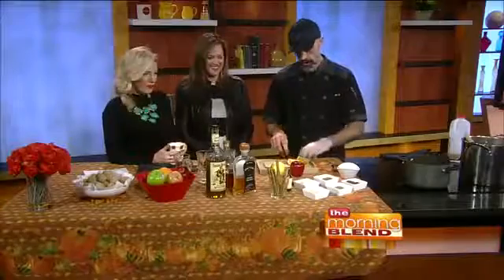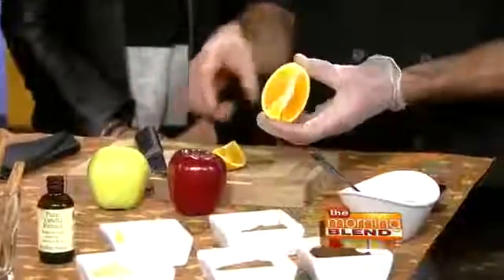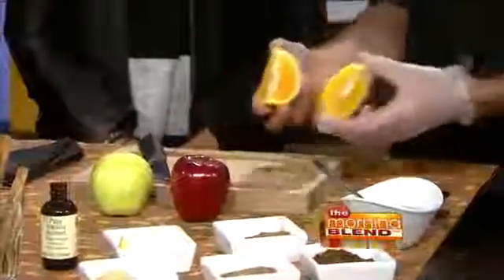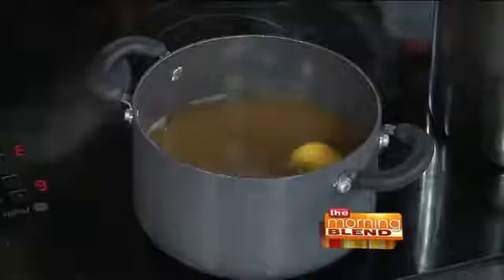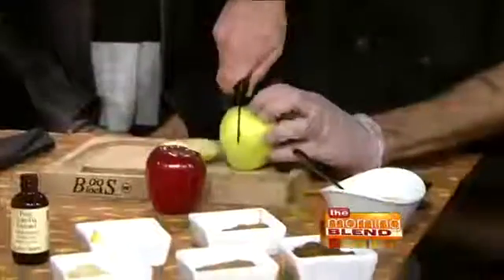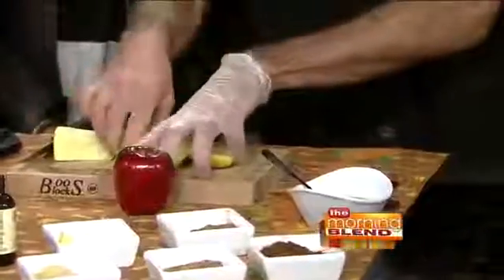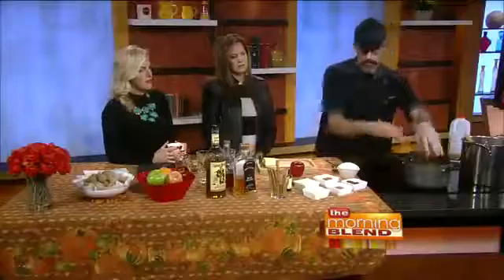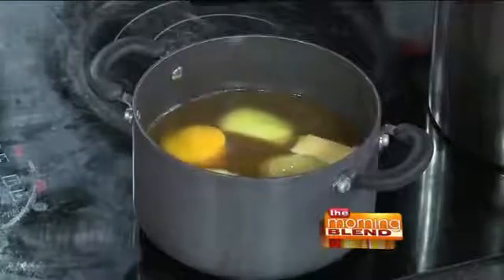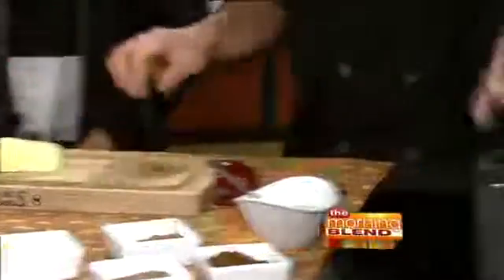We're going to use a little bit of orange in here. Usually some sort of citrus gives it a little extra sweetness and punch. Some people just throw in the skin or the zest, but we're going to throw the whole thing in there. We're also going to put some apples in — you can use whatever apples you prefer. I like a sweet apple like a golden delicious. And then also a red delicious to give it a little bit of color and a different flavor. So we've got red delicious and golden delicious apples in there in big fat chunks.